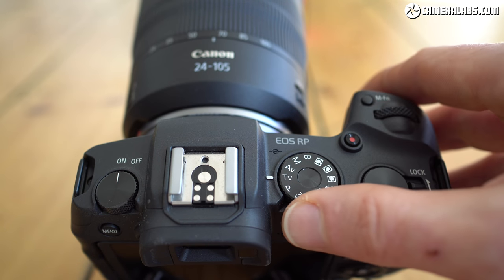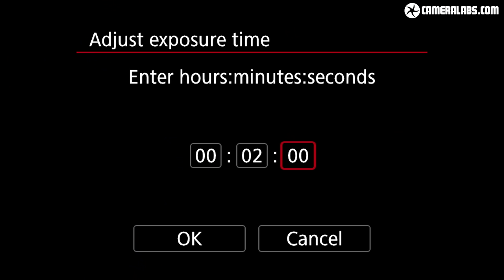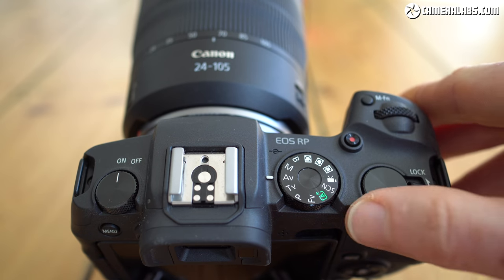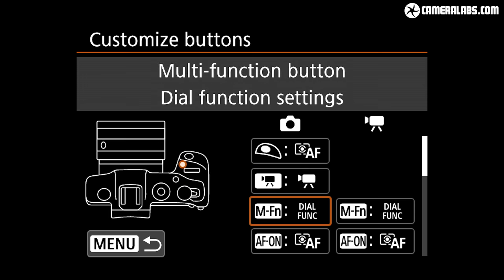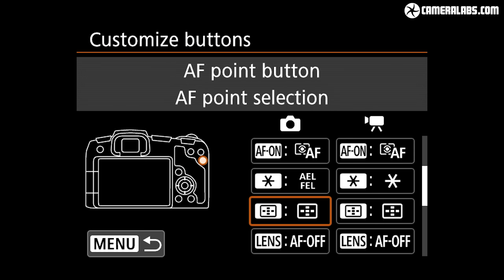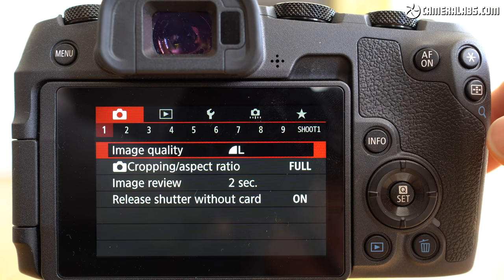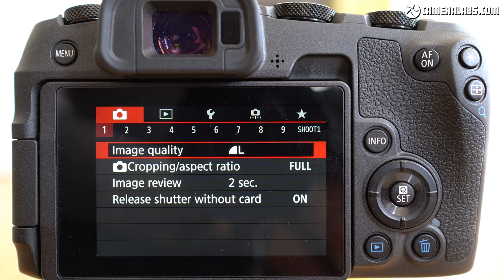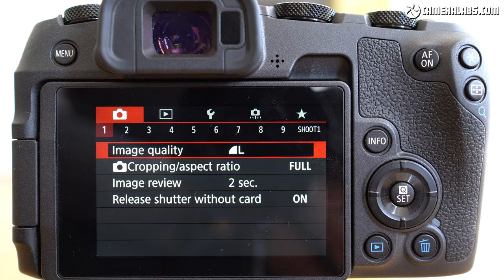To the right of the viewfinder head there's a traditional mode dial, which makes more sense than the mode button on the EOS R, and it includes three custom banks as well as a B setting that works with bulb timer menus. There are also two control dials — one for your finger atop the grip and one for your thumb at the back — and a switch that can lock either dial, touch controls and/or the lens ring. There are also customisable movie and multi-function buttons and a soft touch shutter release. Round the back there's an AF-on button, AE lock and AF area buttons. There's no dedicated AF joystick but you can use the touch screen to move the AF area. Canon has also removed the touch panel control to the right of the viewfinder that was on the original EOS R.